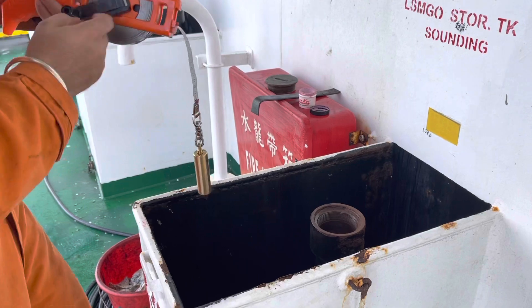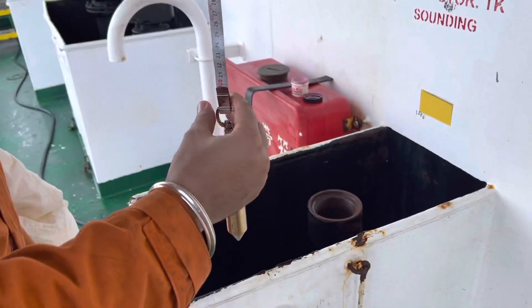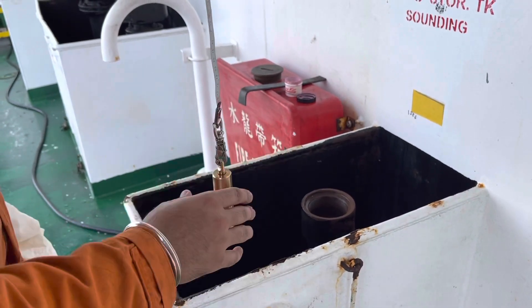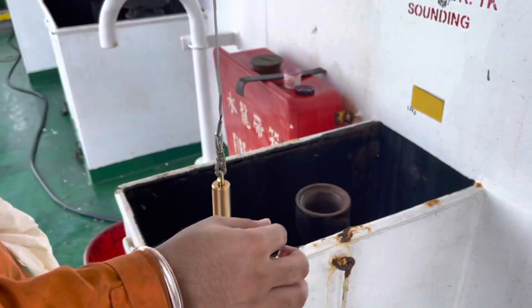Now this sounding tape has values in centimeters and meters. Some have in feet also. In order to take the sounding, we should know how much is the maximum sounding for the tank — meaning the total depth of the tank.